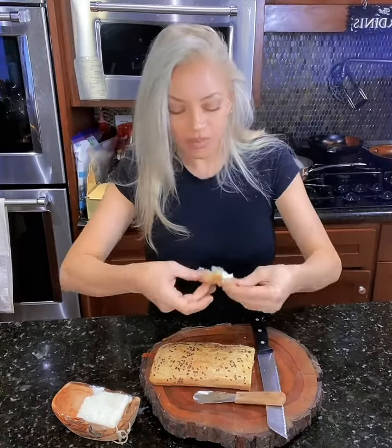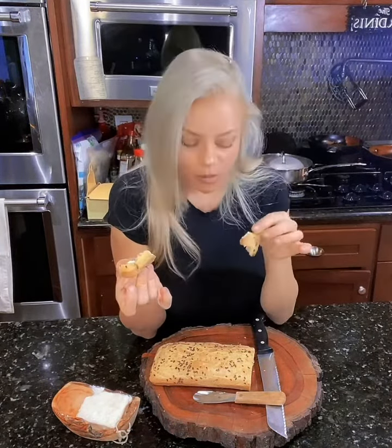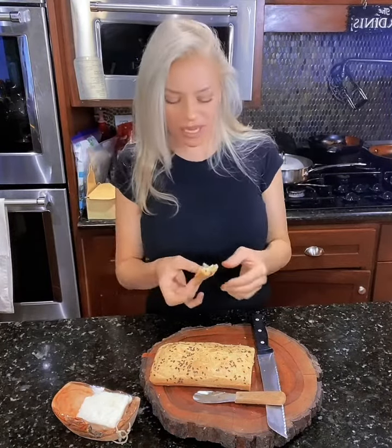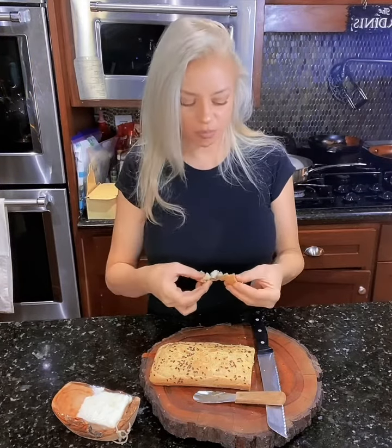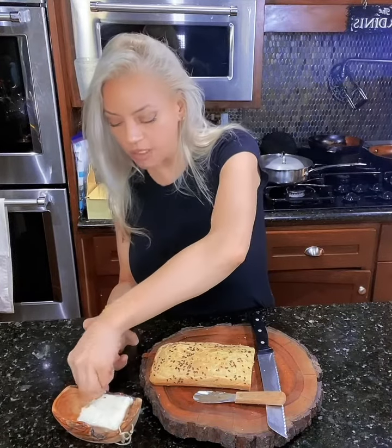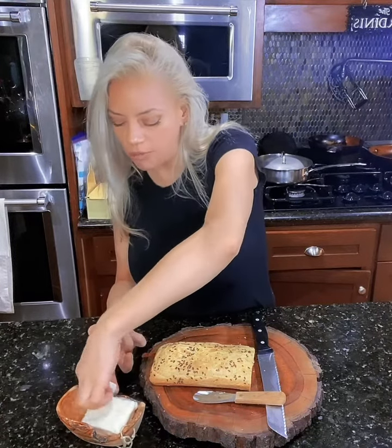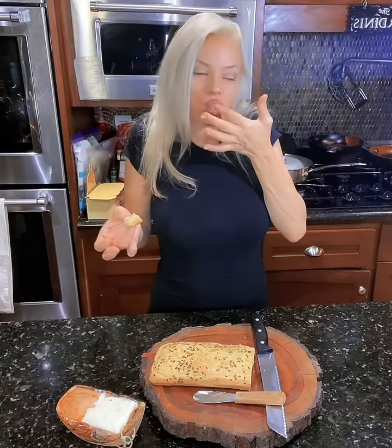I'm gonna let this little guy sit out because he sure is soft. And we want him to be a little harder for our stuffing. Yummy! Well, this is pretty exciting. I am so gonna have fun with this little recipe because of course I'm gonna put in rosemary in the next batch. Mmm, yummy.